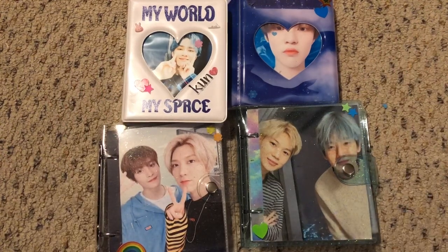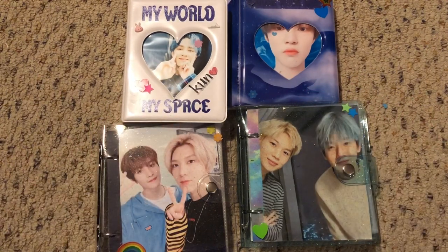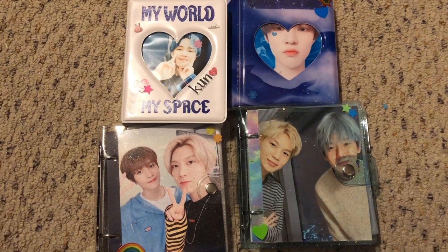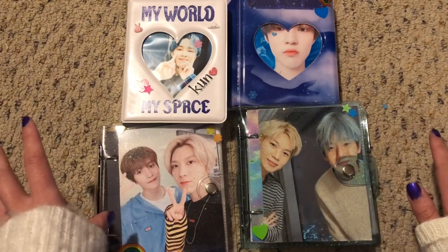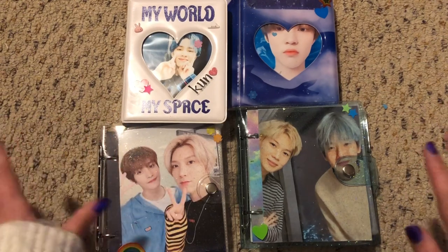Hi everyone! I thought I would make a quick photocard collection update video because I did a huge change in my collection — from one huge binder to four tiny little collect books. I did this mainly because I felt pressure. When I had that huge binder I felt pressure to collect everything, and that scared me because my wallet cannot afford that. I thought I would just divide things up into collect books so I'm happier with what I have. Having smaller things makes me happy and content with my collection.